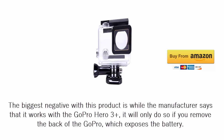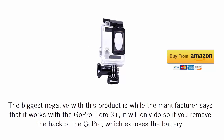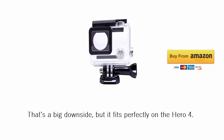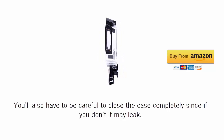The biggest negative with this product is that while the manufacturer says it works with the GoPro HERO3 Plus, it will only do so if you remove the back of the GoPro, which exposes the battery. That's a big downside, but it fits perfectly on the HERO4. You'll also have to be careful to close the case completely, since if you don't it may leak.